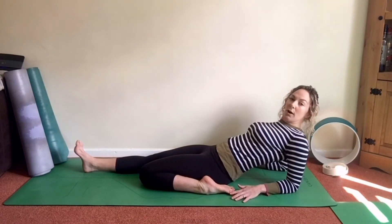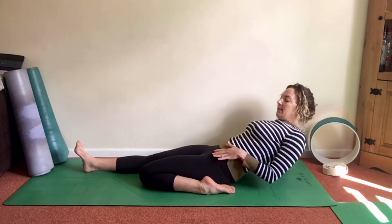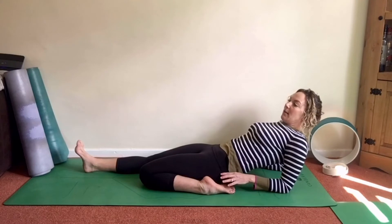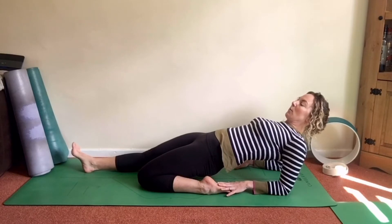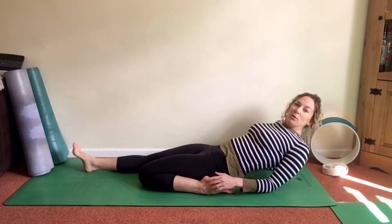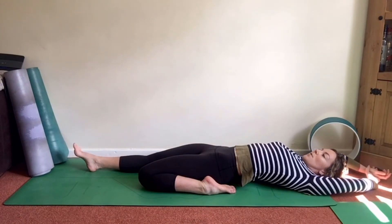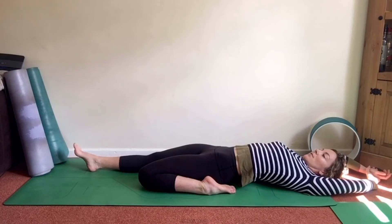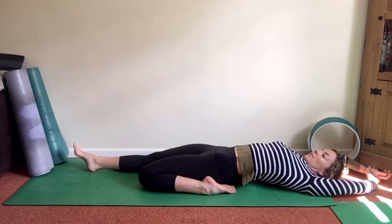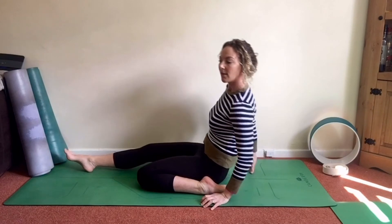From here, inhale and exhale, begin to walk the hands back, maybe coming onto the forearms. You can also lay fully down. If you'd like a deeper stretch through that front hip, lengthen and tuck the bottom under slightly — you can even try to lift yourself away from the mat, pressing into the hands or forearms, then exhale back down. If you want, come all the way down and take the arms overhead. Breathe into that front hip space.